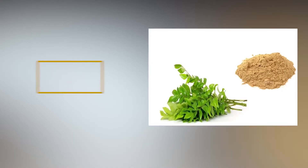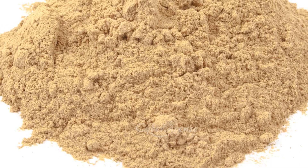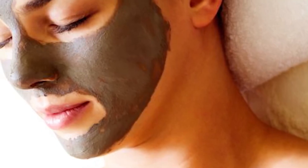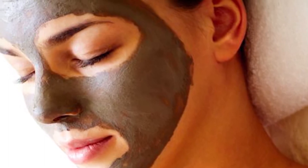The second is curry leaves and multani mitti for wrinkle-free skin. Take some curry leaf powder and multani mitti, then add a few drops of rose water and make a fine paste. Apply it on your face and neck. Wash it off once it is dry.